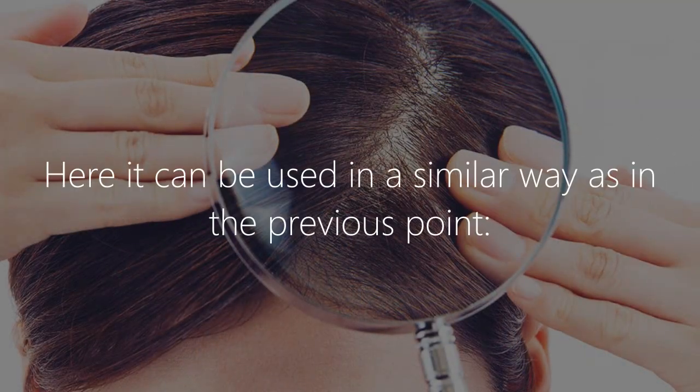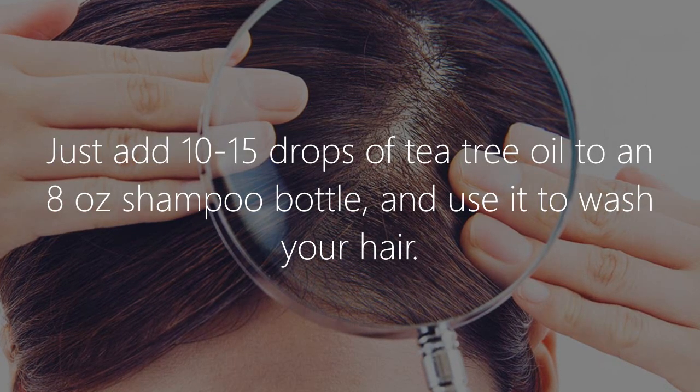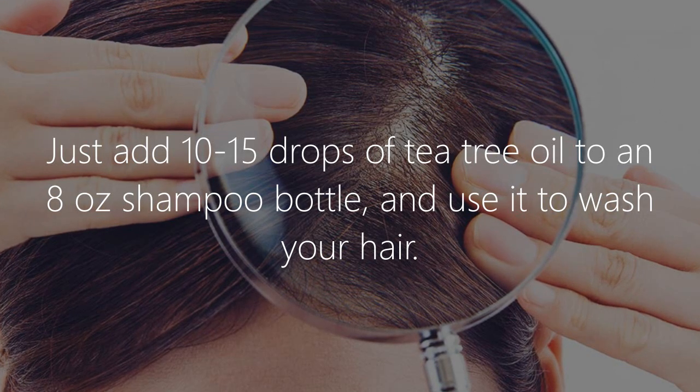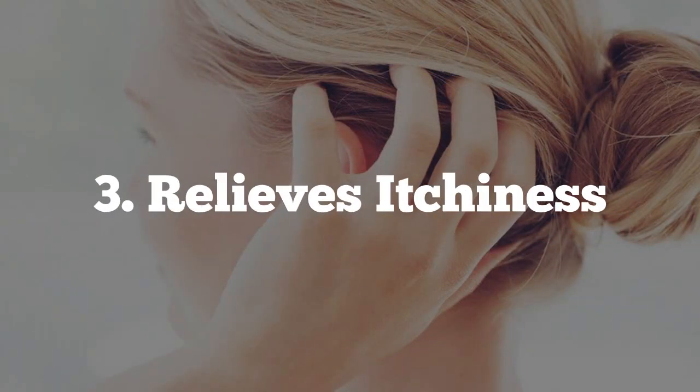2. Scalp cleansing. Here it can be used in a similar way as in the previous point. Just add 10 to 15 drops of tea tree oil to an 8-ounce shampoo bottle and use it to wash your hair.